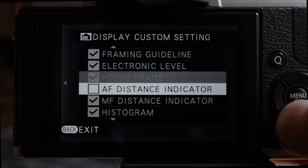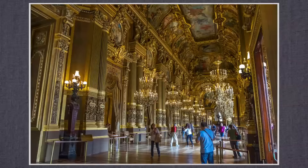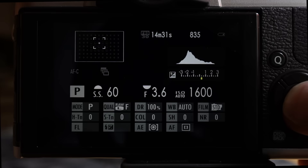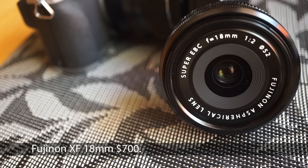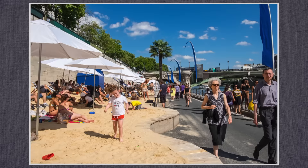Options include histogram, framing guide, level — four pages of selections. I find this ability to make the screen less distracting an aid to checking the settings I really need to watch for. Lock and unlock the info panel screen by holding the menu button down. Fuji also lent me the XF 18mm f/2.